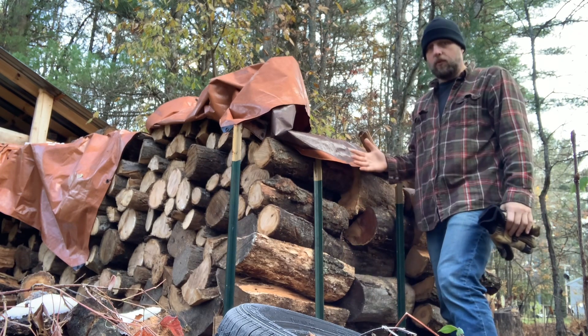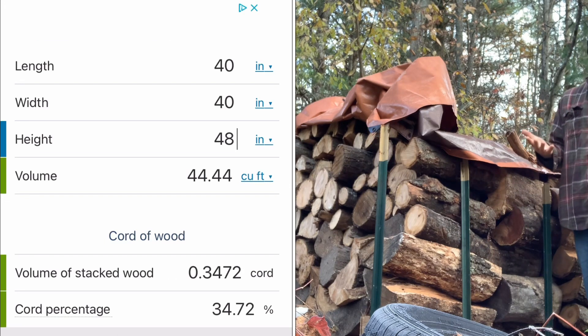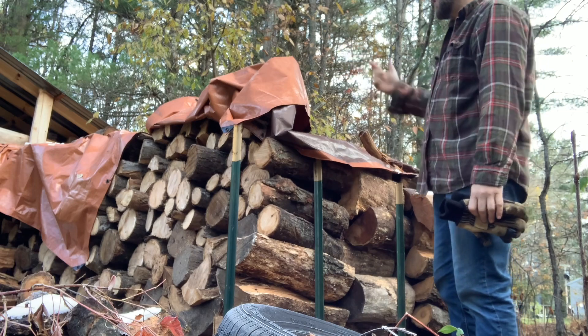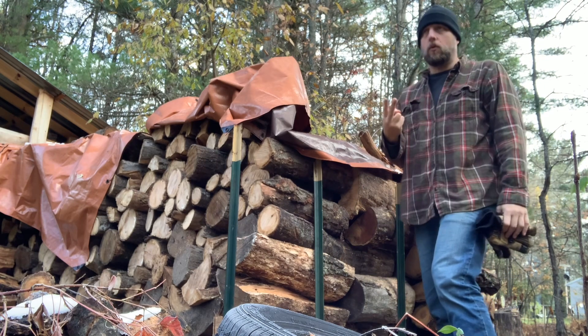A pallet size of 40 by 48, four foot tall, is 0.35 of a full cord of wood. So I have one, two, three, four, five, six — I have almost two full cords of wood here.